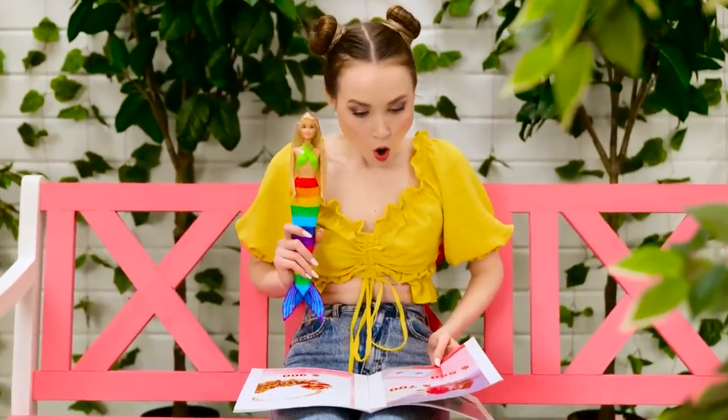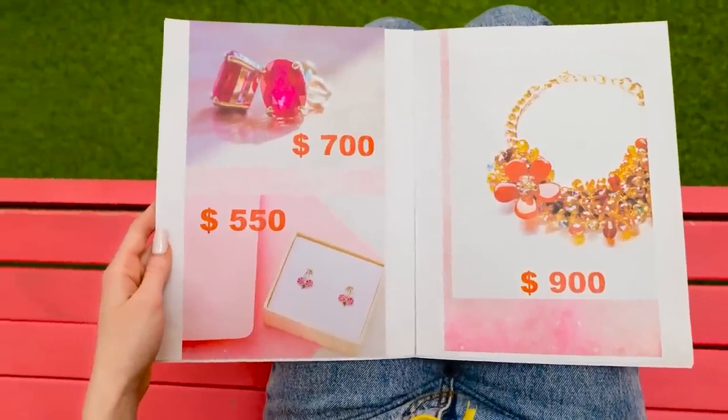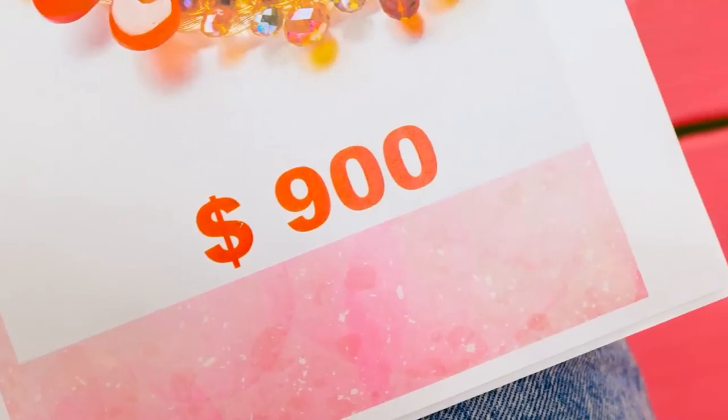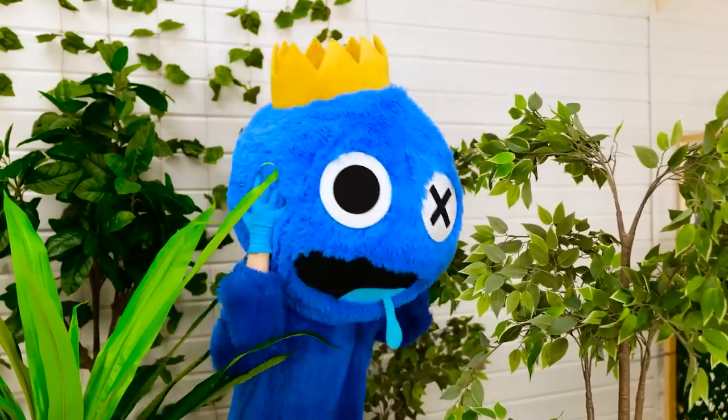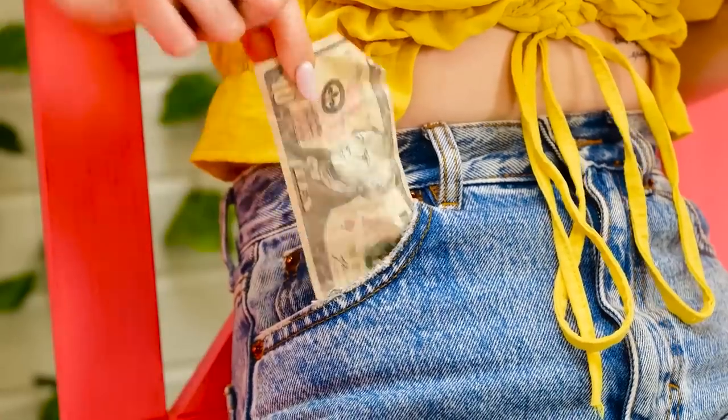Look at that dolly! Whoa! Look at that necklace! It's stunning! Wait — how much? $900? Are you kidding me? My head is spinning. I'll never be able to afford that. It's so unfair.